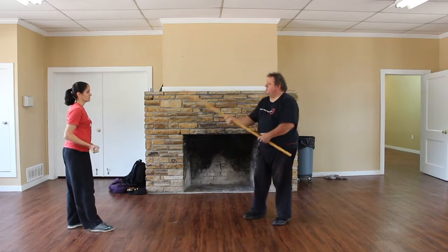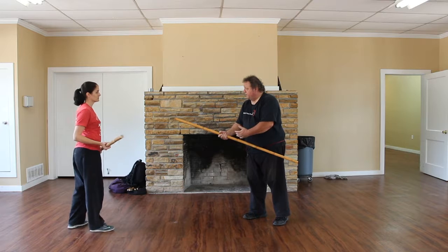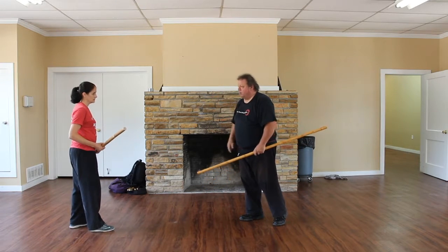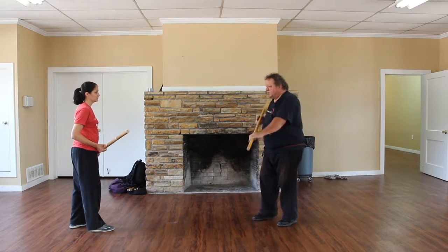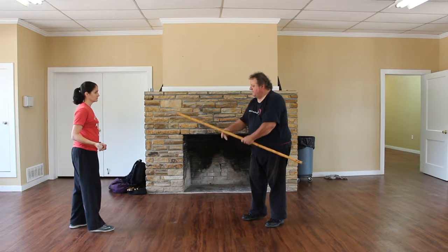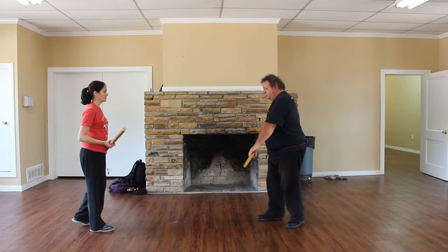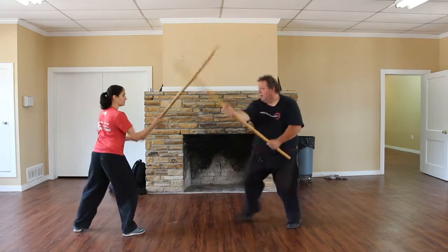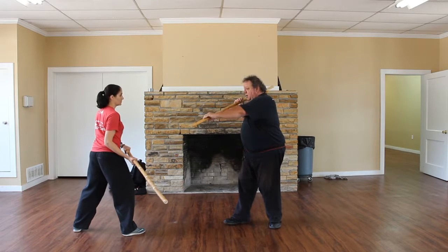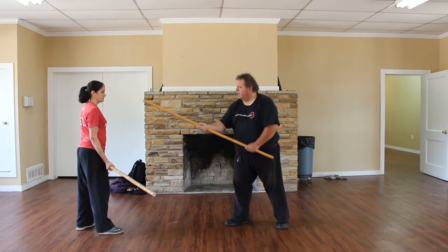We're used to the hands being close to the body like this because we're always checking the sticks. We have that distancing already worked out in our minds. So as we hit, again by keeping it here, it's like me taking my stick here and just whacking it. So as we come in and that strikes here, it's right here to the hand, then right up here. It's not chamber way back and then trying to swing it — it's just here to there and go.